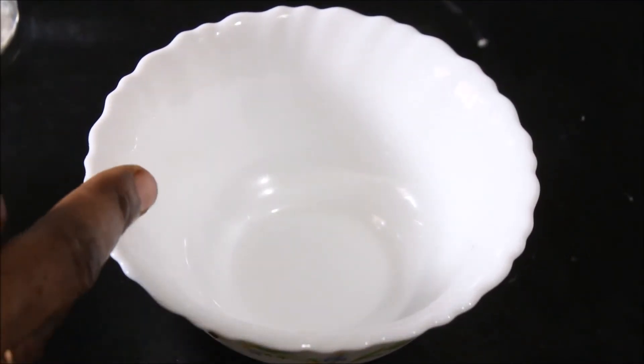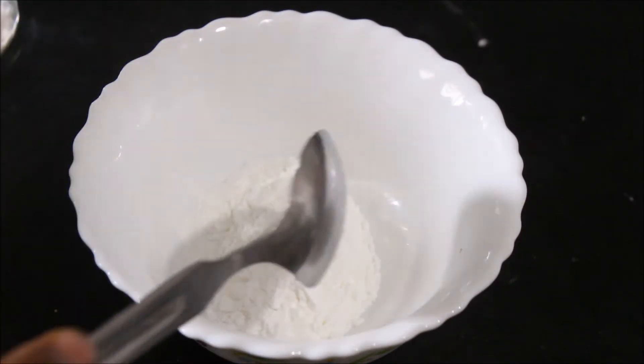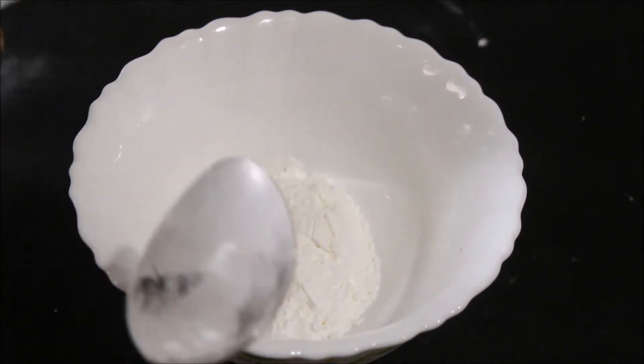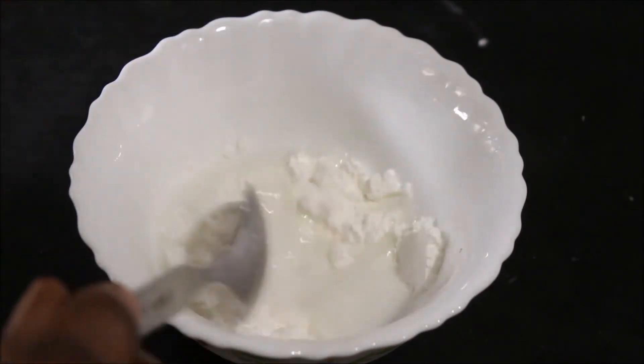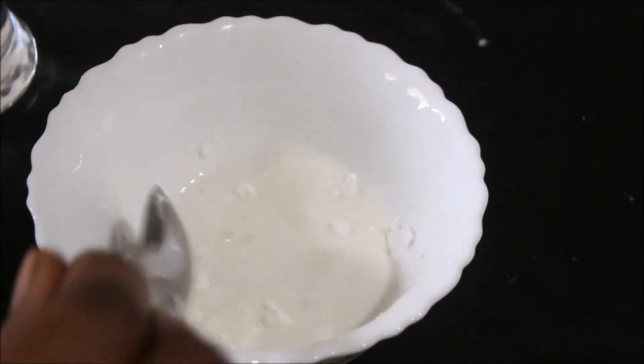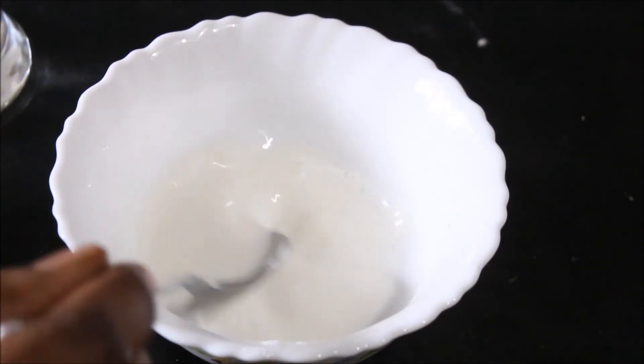Now we have to take a bowl and we have to add 1 tbsp of cornflour and we have to add water to it. Now we have to mix it and we have to keep it aside.